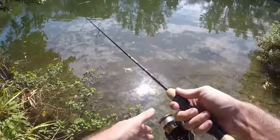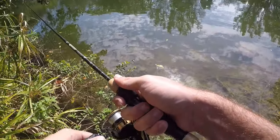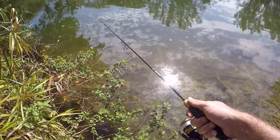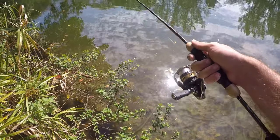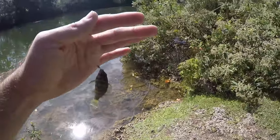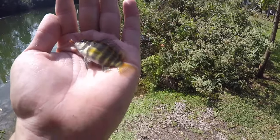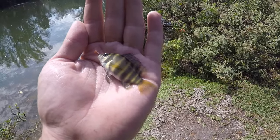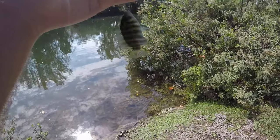Let's get one more fish out of here and we'll call it a day. What do we got? Juvenile — I think this is going to be a juvenile zebra tilapia. Pretty cool to end it on the fish we came over here to catch.